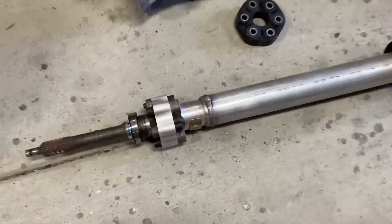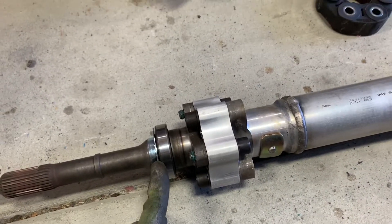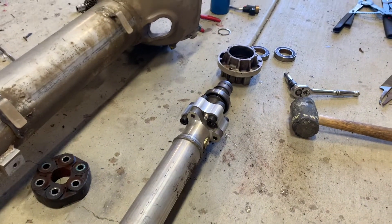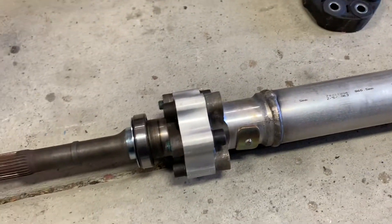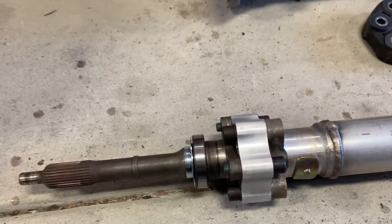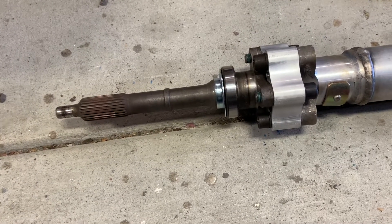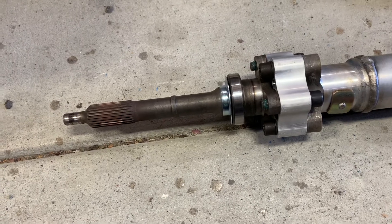I've got everything at least mocked back together right now. My slinger arrived and I've got that pressed back on with new bearings. I've got my aluminum couplers in place front and back. I'm just going to reassemble that back hub and then slide everything back into the torque tube and check for runout or wobble on the input shaft so that I don't destroy a pilot bearing. Ideally it's going to be less than one thousandth of an inch, so we'll put this thing back together and see how well it came out straight out of the box.